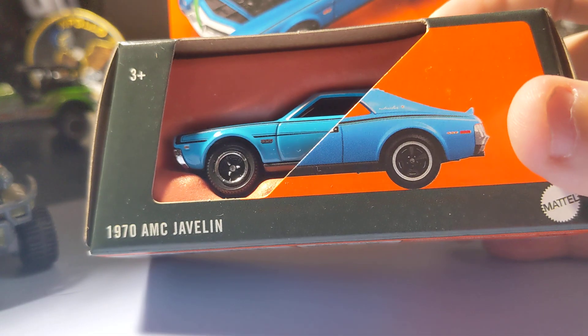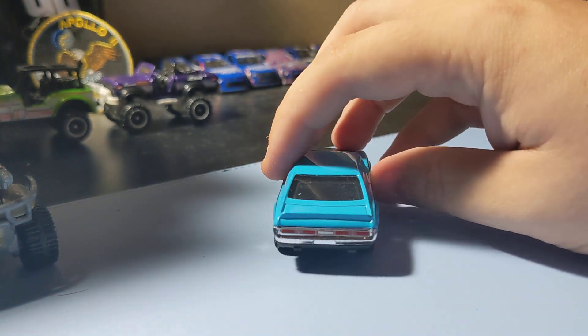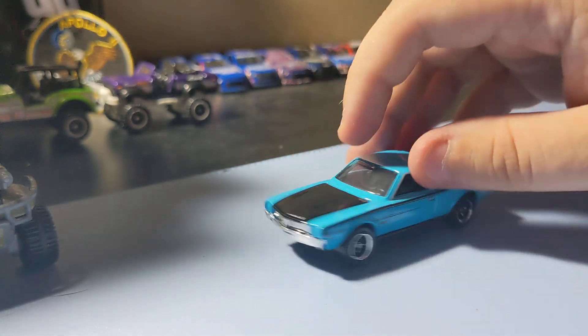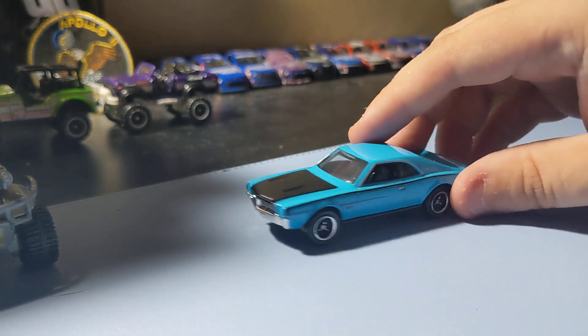Next up is Matchbox Moving Parts, starting with a 1970 AMC Javelin. Pretty awesome to find a Matchbox Javelin — new to my collection as well. I was pretty happy to add this. It's a pretty nice little Javelin. The rims fit in pretty well on the front end. There's 'Javelin' right there, which is pretty awesome. It has weird decals. Hood opens up so you can see the engine. AMC made some pretty cool cars back in the day, so this Javelin is a nice one to add to the collection.